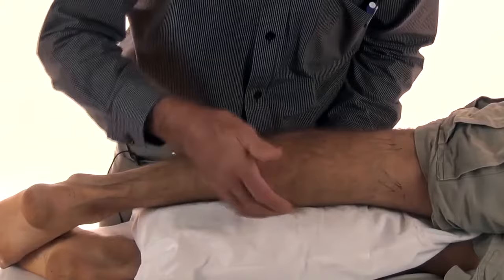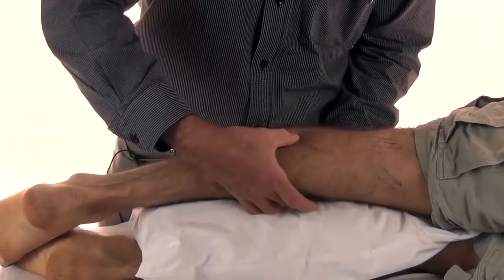Exactly the same on the other side — using my fingers to squeeze, search, find it, and again switch it off.